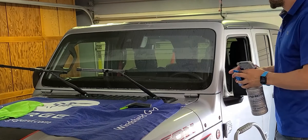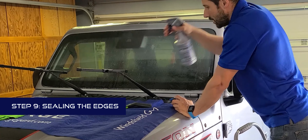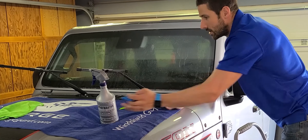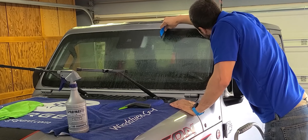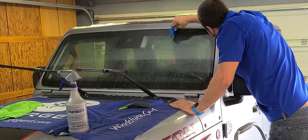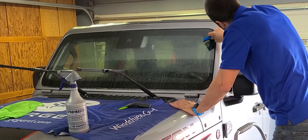The next step is to seal the edges. Spray the whole windshield, then take your felt-lined hard card and use the felt edge to press very hard right on the edges, making sure they're all pressed down tight to the windshield.